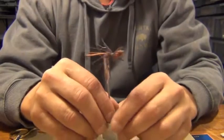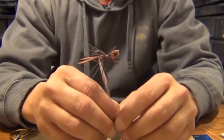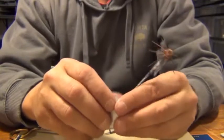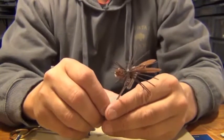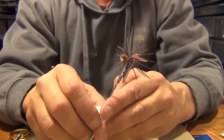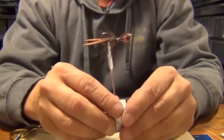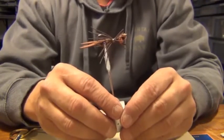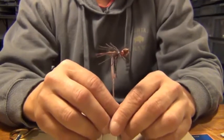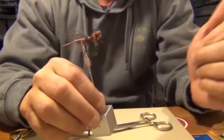Hi, this is William with Eastern Trophies Fly Fishing again. In this video I'm going to show you a trick to make your dumbbell eyes on your Clawdads and other dumbbell eye patterns look extremely cool, flashy, and also have your dumbbell eyes and your flies last a lot longer, especially with impact with rocks and structure and that kind of stuff.